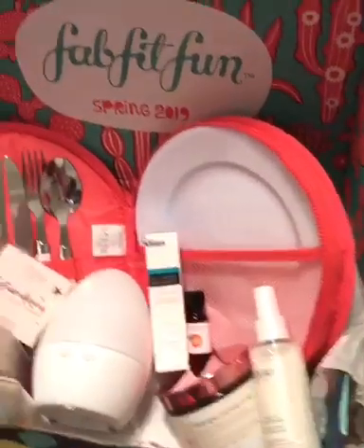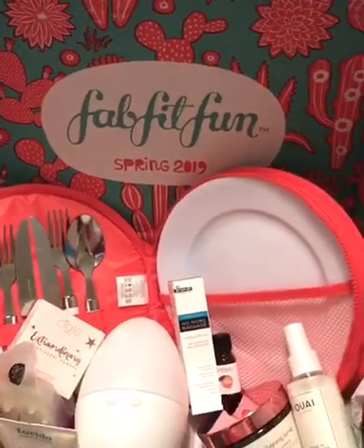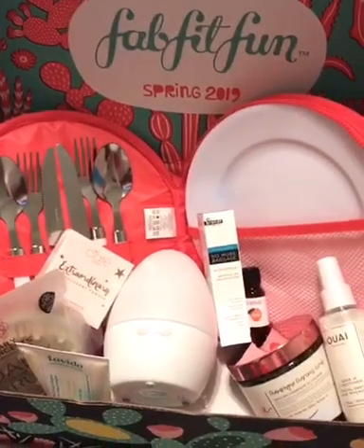I think it's cute. It'd be great for a date night — go get some deli food or make some food yourself and use it as your little picnic set. I love it.